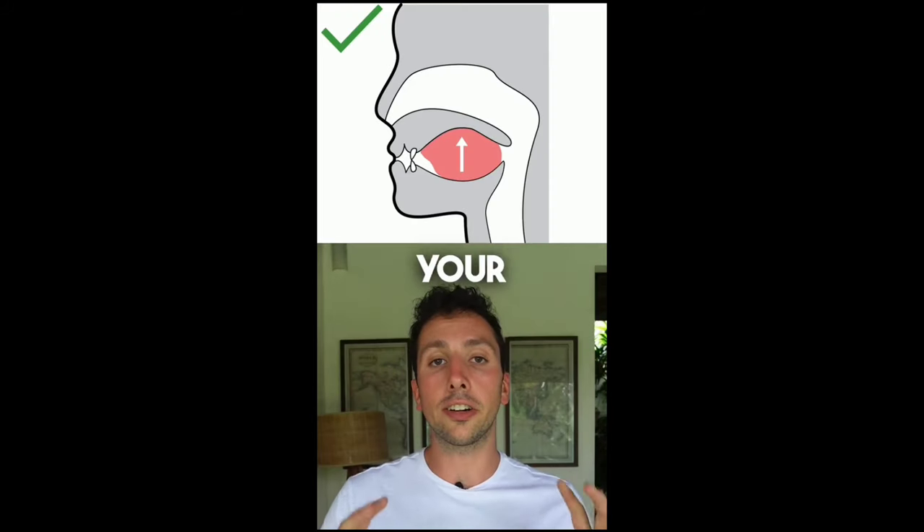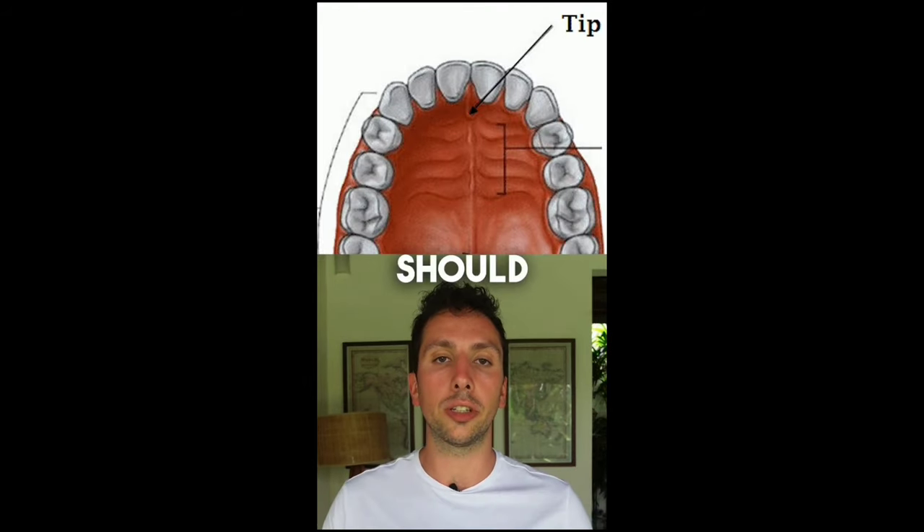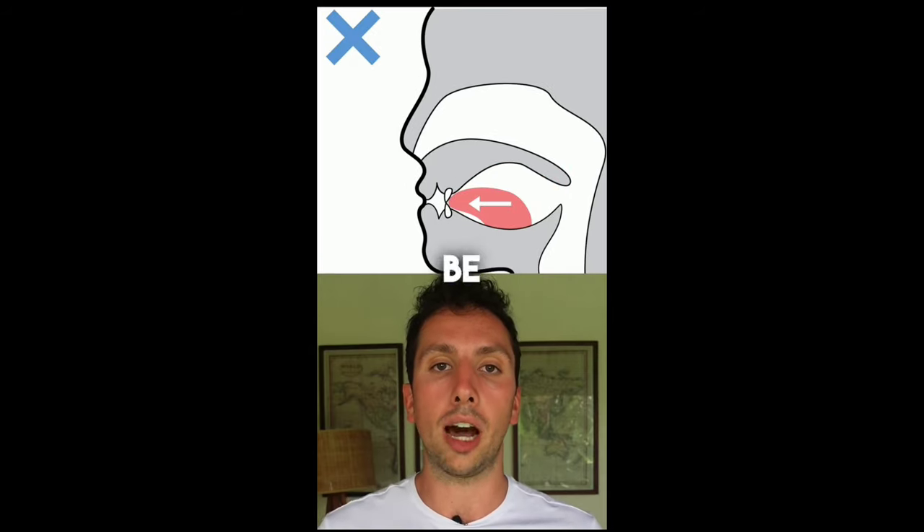How to do mewing the right way. Ideally your entire tongue is up on your palate at all times. The tip of your tongue should be just behind your front teeth, and the middle and back thirds of your tongue should also be up on your palate.